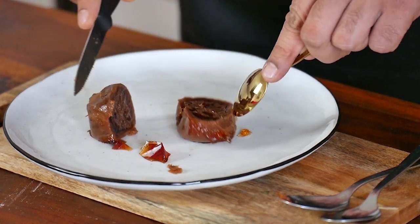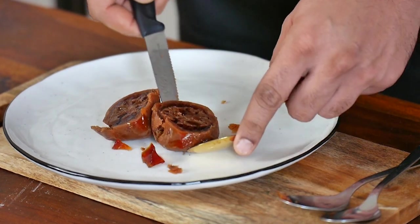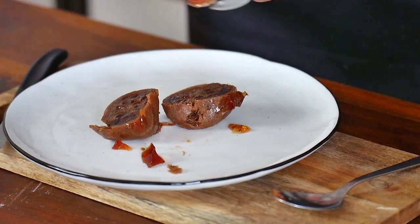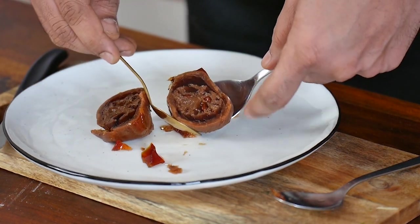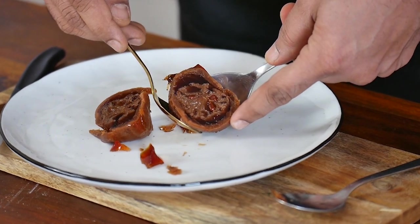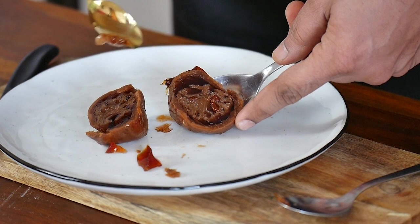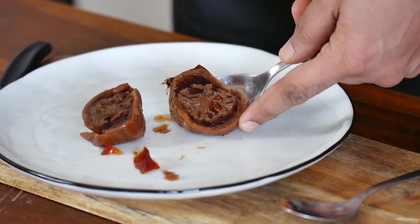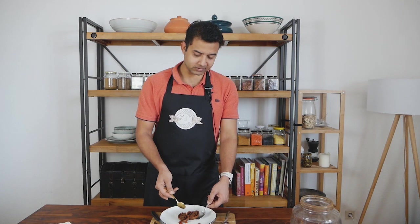It cuts very easily, and you have this beautiful, slippery texture. You can see how beautiful this gel inside is — all the citrus juices of this lemon were just locked inside very nicely.